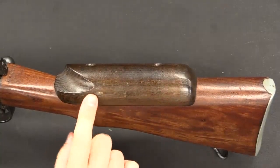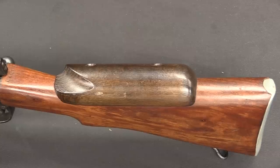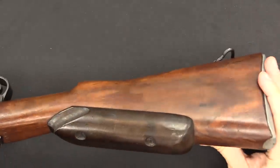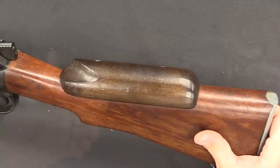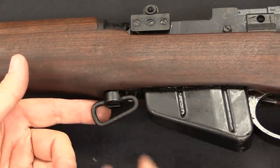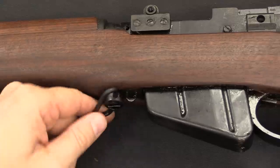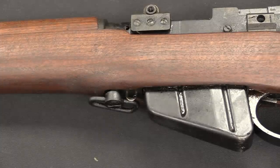The cheek riser is weirdly absent on a lot of other World War I and World War II military sniper rifles. It really makes a big difference in shootability, so kudos to the British for actually doing that. One other less important modification was the addition of a specialty sling swivel, intended for use with a special shooting sling, added specifically to the sniper rifles.